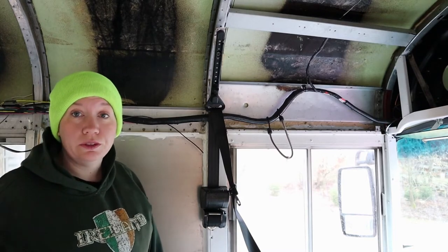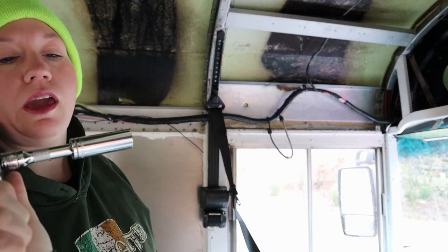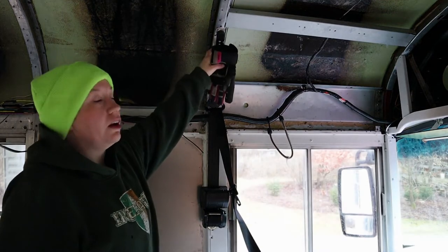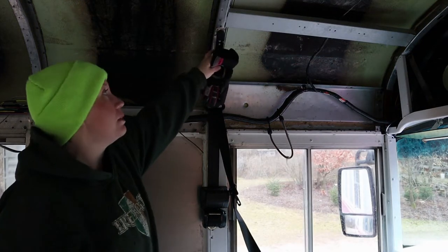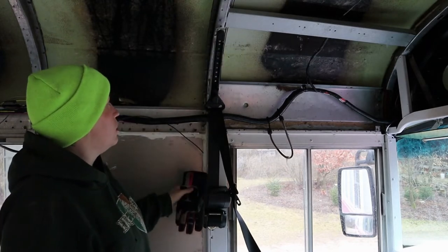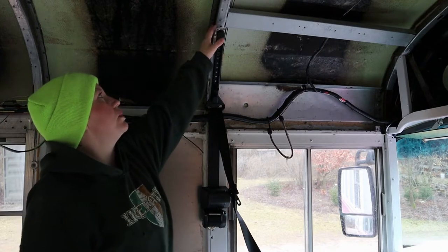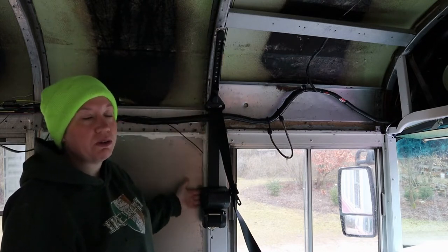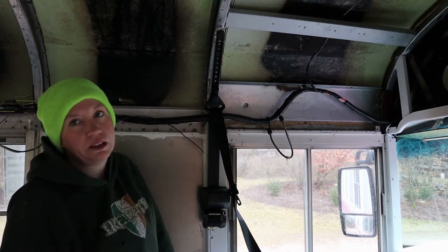I've got my handy dandy tool. I'm using a 15 millimeter socket. I'm very happy to take this out and replace this seat because I didn't mind that it was mounted to the wall, but it was riveted up here where the ceiling is. Not every school bus has them mounted this high — I was in one yesterday and it was just mounted on the wall, which wouldn't have been as big of a deal. But this gets in the way a little bit more. It will be so nice to remove the seat. I'm going to buy a swivel and use one of the seats I have that has a seat belt, and I'm going to have myself a new seat.